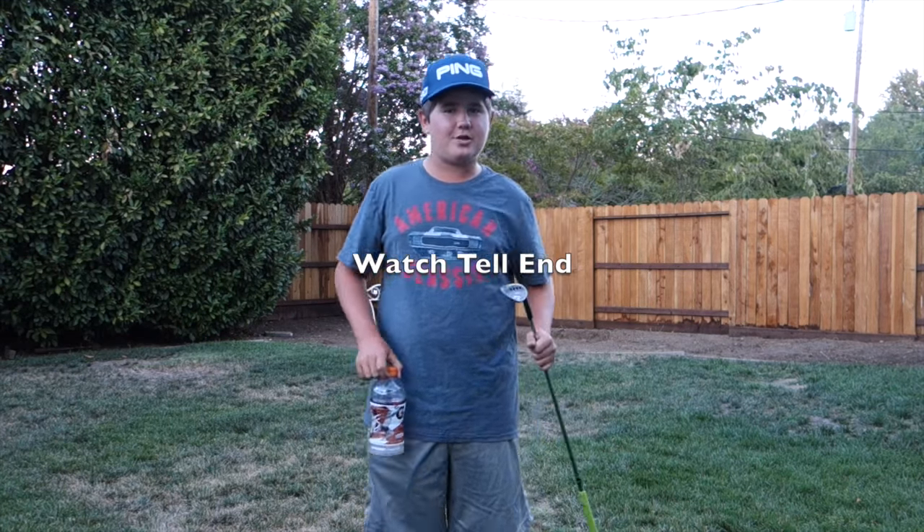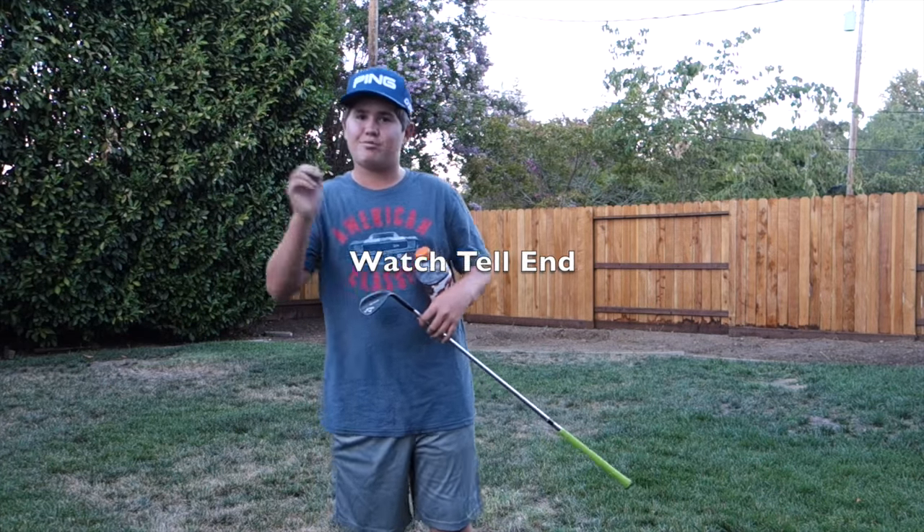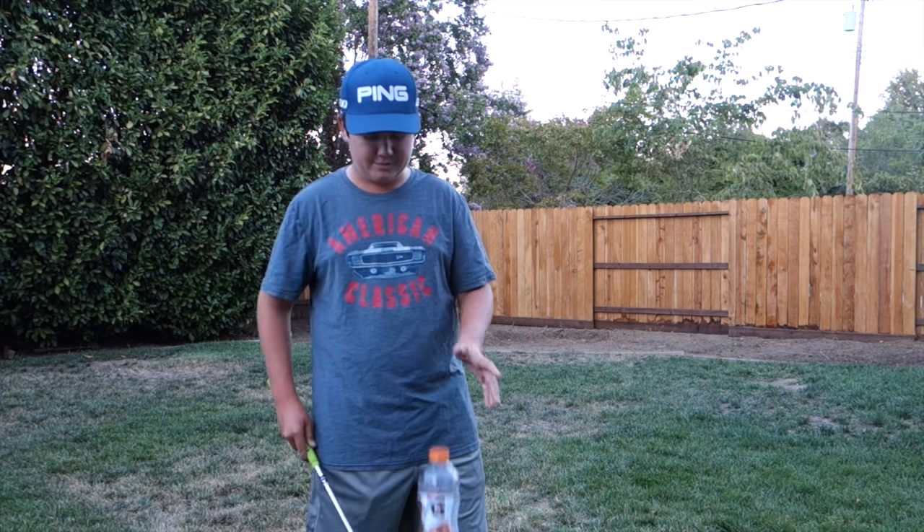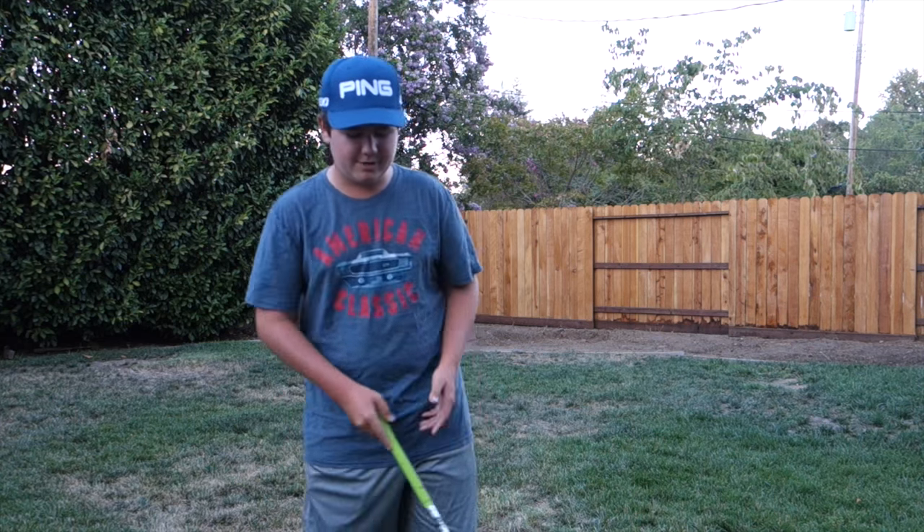What's going on guys, it's me Matt Sutherland with Nothing But Golf, and today I am proud to present to you the first golf and water bottle trick challenge. We're going to try to do some pretty intense, pretty awesome little water bottle flips. I'm pretty crappy with it, but let's go.